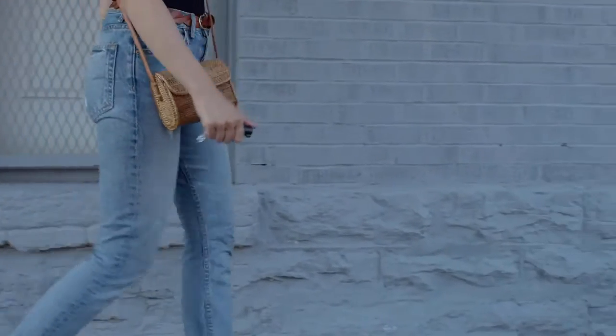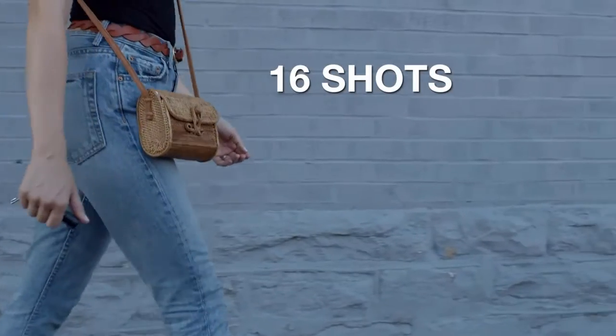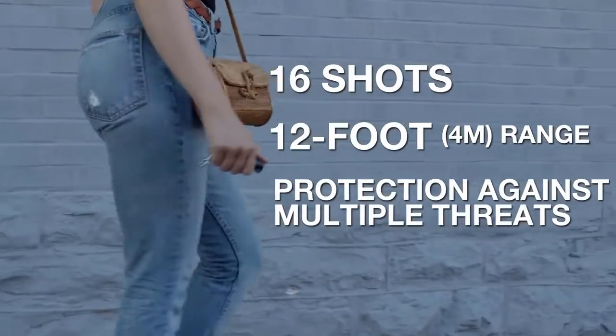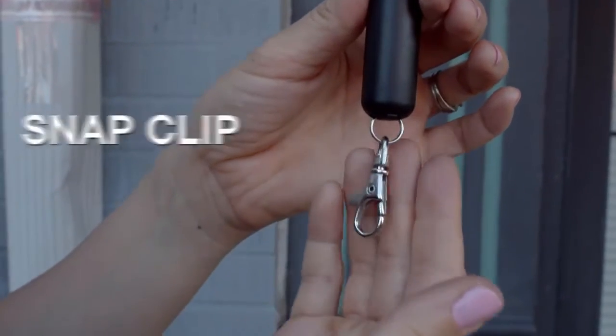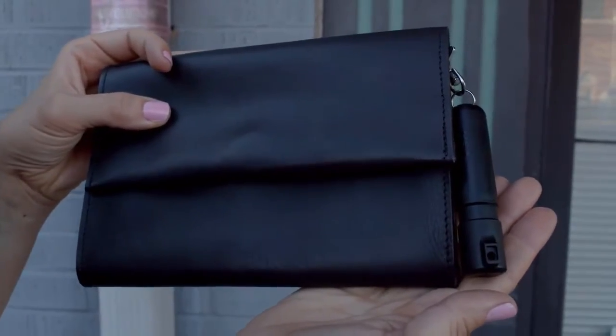Don't be fooled by the small size. This canister fires a powerful stream spray with up to 16 shots at a 12-foot range for protection against multiple threats at a safe distance, and features a UV marking dye to help identify suspects. The Mighty Discreet also features a twist lock mechanism to help prevent accidental discharge, and a snap clip attachment that allows the spray to effortlessly attach to a purse or bag.